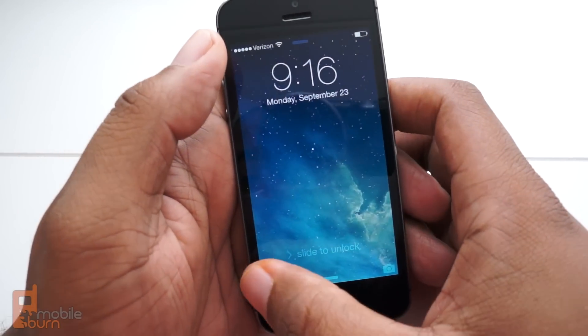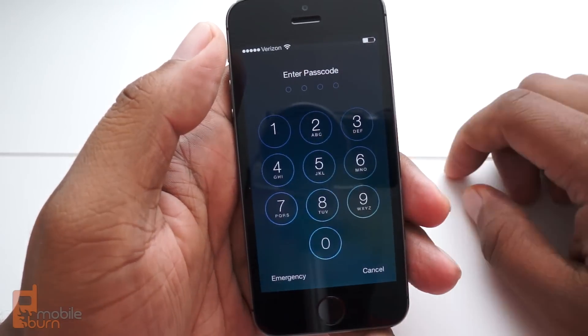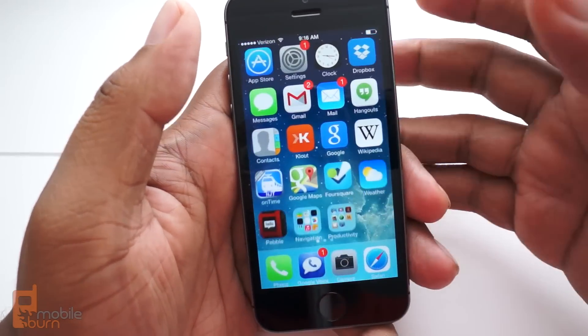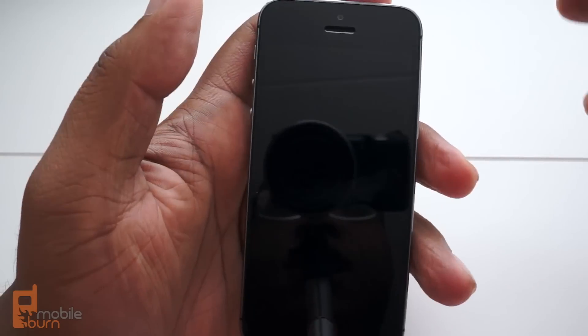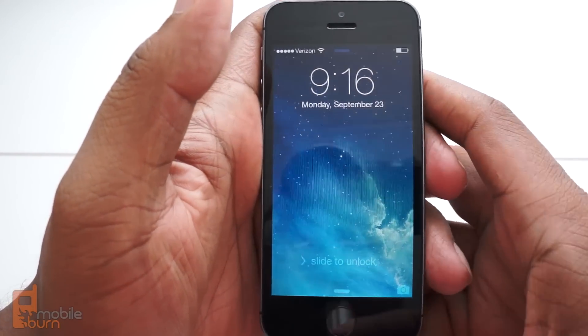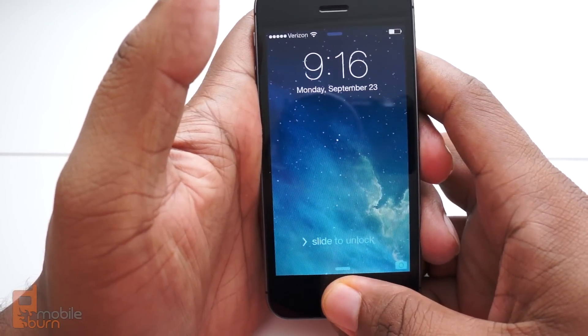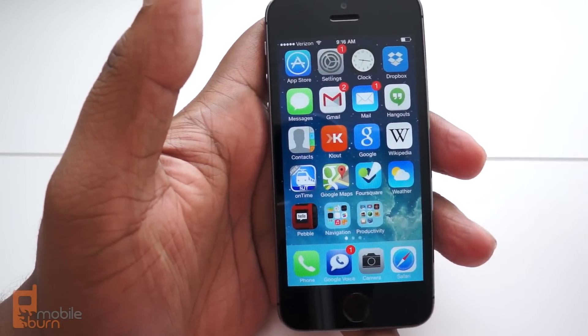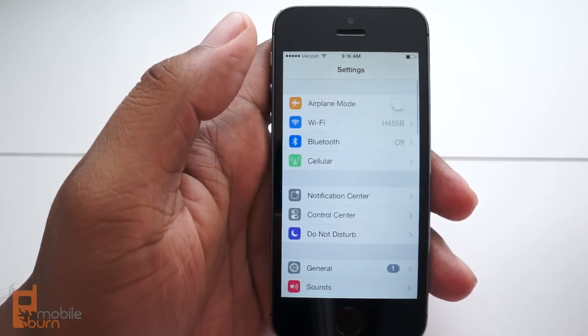The typical way to unlock a screen is to slide to unlock and then you enter in your passcode. Pretty easy, pretty simple. It's not difficult to do, but the easiest way is to use your finger. Over the past few days I've been doing that with my 5s and I found it to be very convenient because it's quicker than going back and forth. So it's really a matter of convenience rather than amazing security.